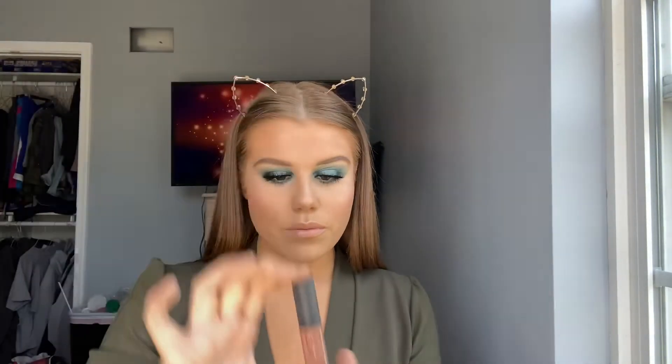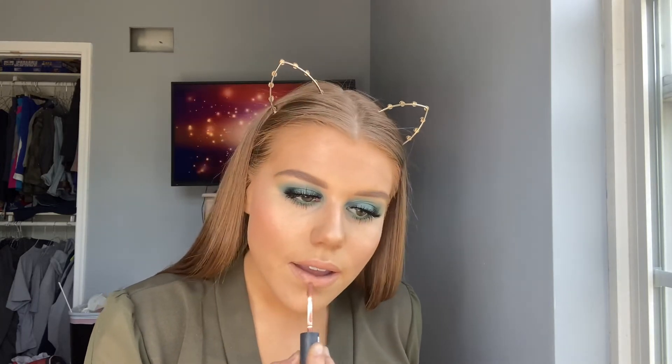Now for lips, I'm going in with my KKW Lipstick in a nude shade. And then right on top of that, I'm going to go in with this nude NYX color and it's just going to give it more color instead of being so pale.